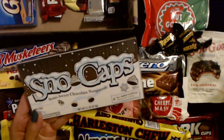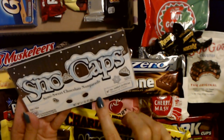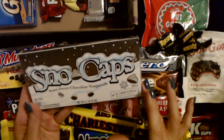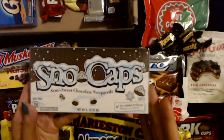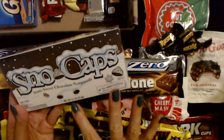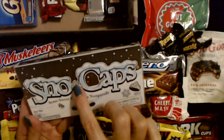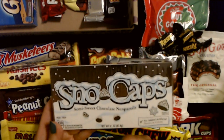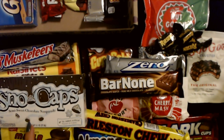The next one is Snow Caps — these are totally movie theater candies right here. They're semi-sweet chocolate non-pareils — just little chocolate chips with these little white candies on them. I think the only time I've ever eaten Snow Caps is in a movie theater. They're really good — kind of crunchy, no added artificial flavors or colors. This is a 3.1 ounce box. They look like snow caps — it looks like snow on top of them — but it's just little chocolate chips with the little candies on them.